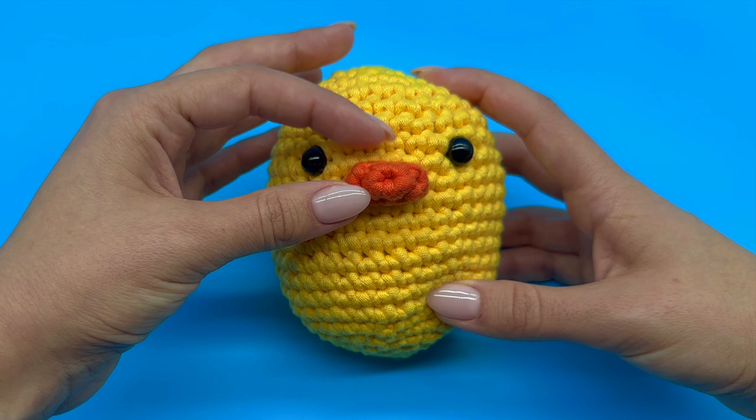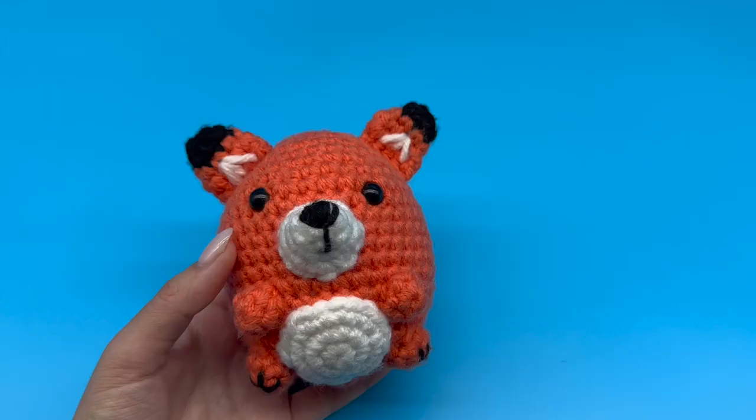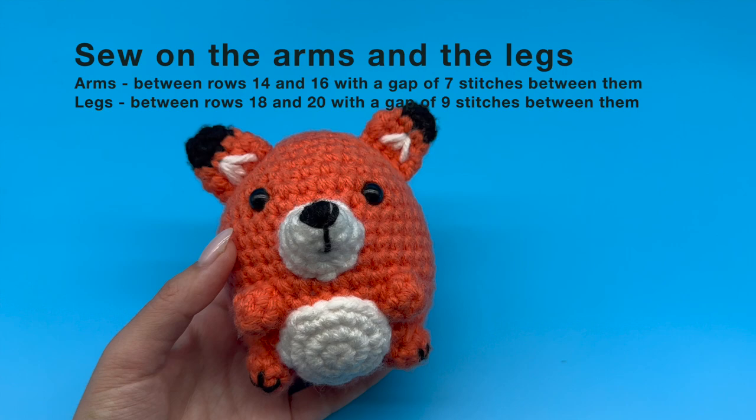And there you have it — now you know how to attach a 3D piece to another piece. Go ahead and apply the technique you have learned to sew on the arms and the legs of your plushie.